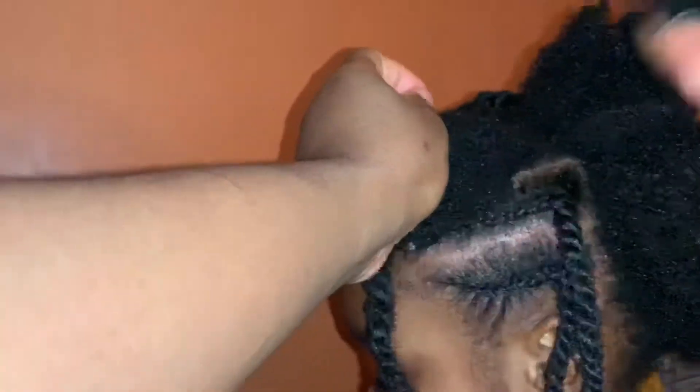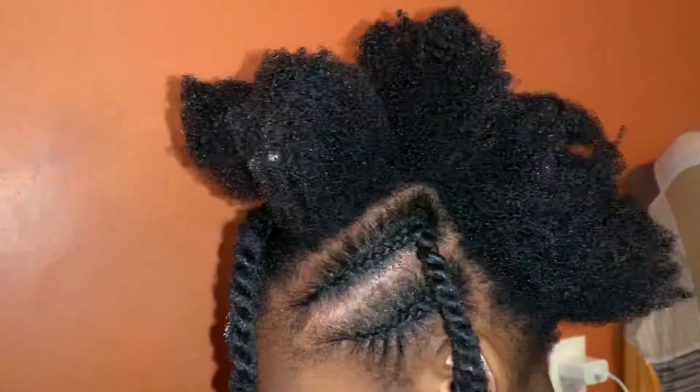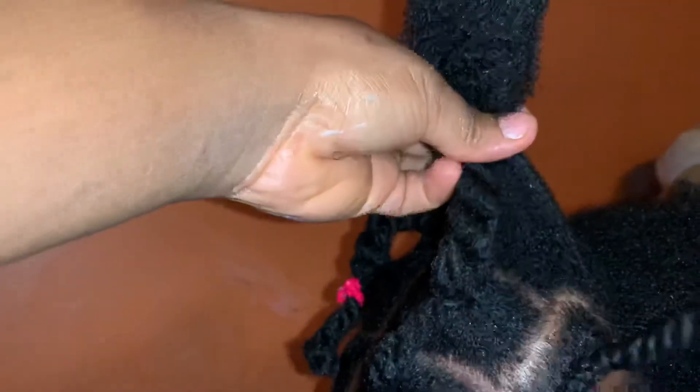After twisting, I'll go to the next part and use the same pattern that was previously used on the other side so they are even. Then I'll feed in with a previously twisted hair and use the rubber band to tighten the base again.